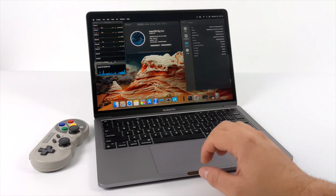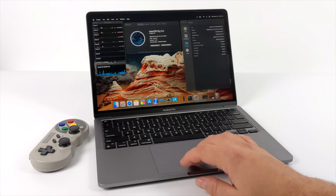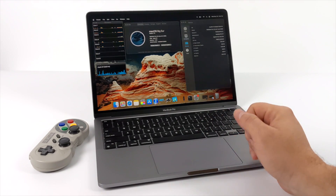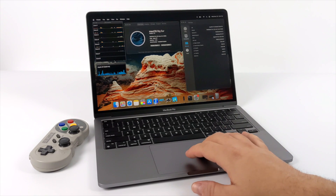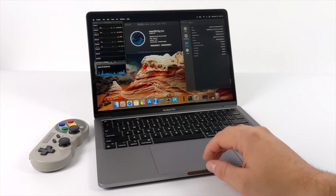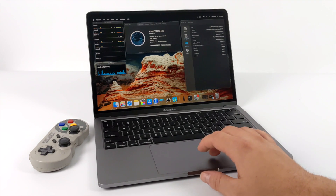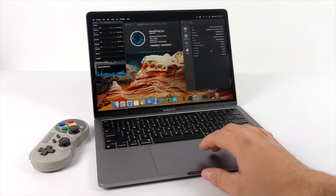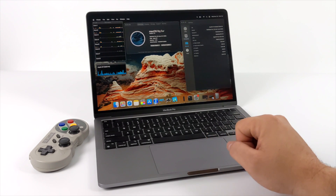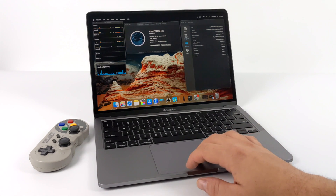If you're a regular viewer of my channel, you know that I'm very partial to ARM-based single board computers, and this isn't much different. This is not running an Intel CPU, this is not running an AMD CPU — this is Apple Silicon. It's known as the M1 chip and it's an ARM CPU. When we get into running these retro emulators, they were never designed to run on an ARM chip. They were designed to run on x86, because that's all these Macs have been powered by for a very long time. But what Apple has done is introduced something called Rosetta 2.